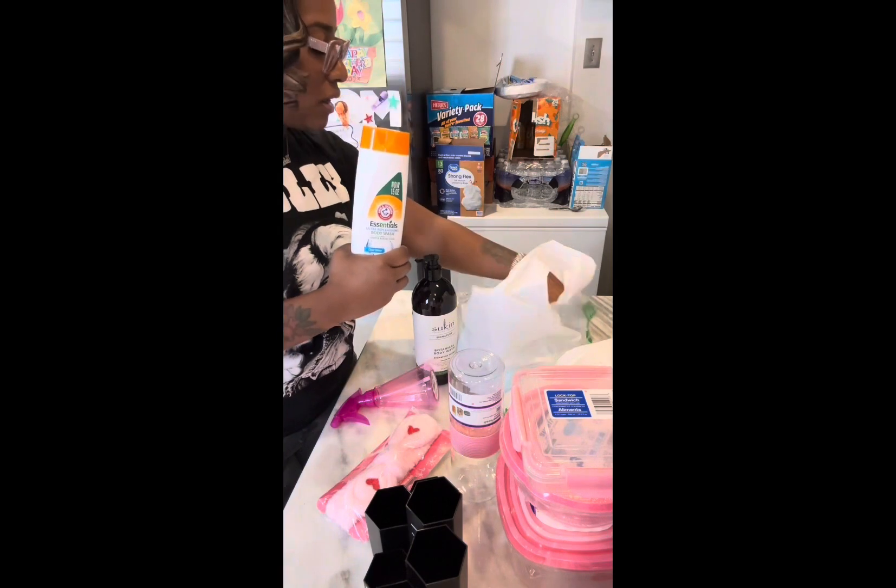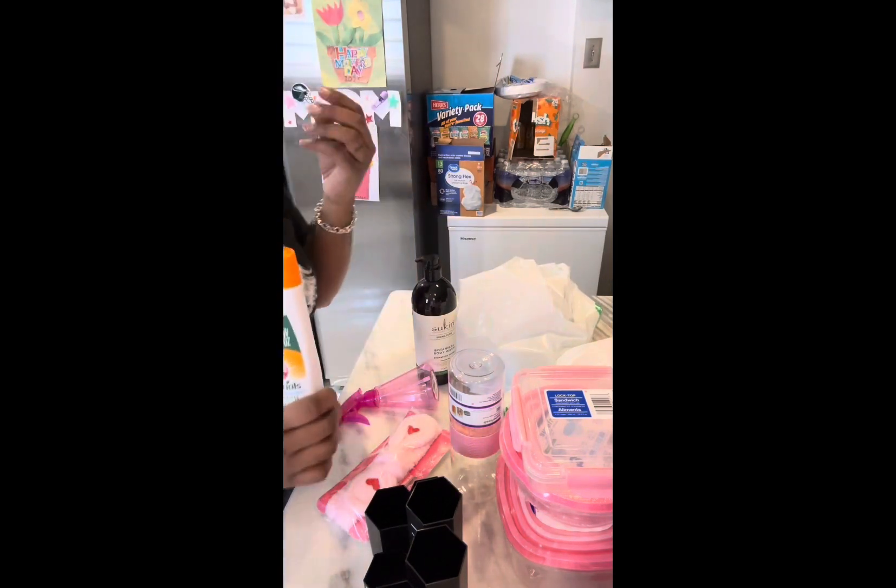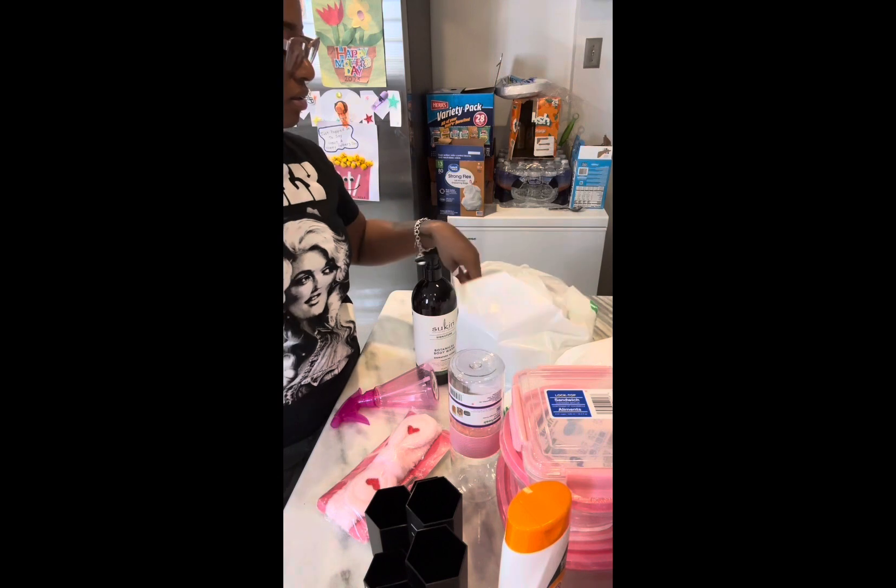This is the Arm and Hammer body wash. I like soaps and stuff that make me feel clean and don't leave an oily residue.